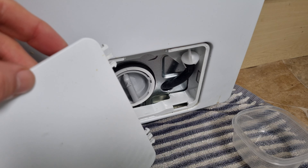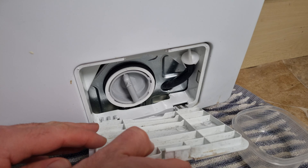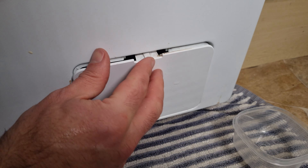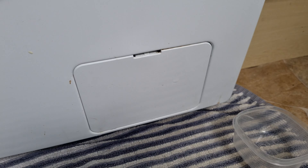Then it's just a question of putting the panel back on — put the bottom bits in first and it should click in, then click shut. Hey presto, that should be done! So if you've had a problem with washing not cleaning properly or coming out a bit too damp even after a spin cycle, that technique may just help you.